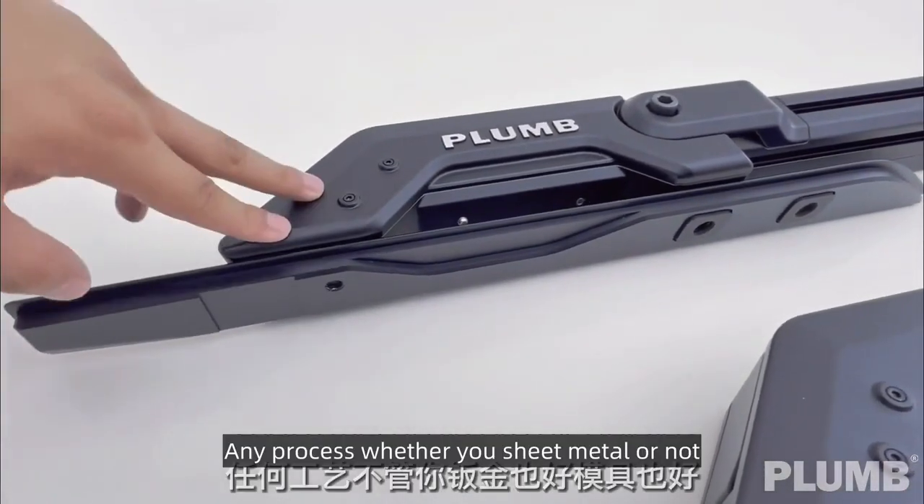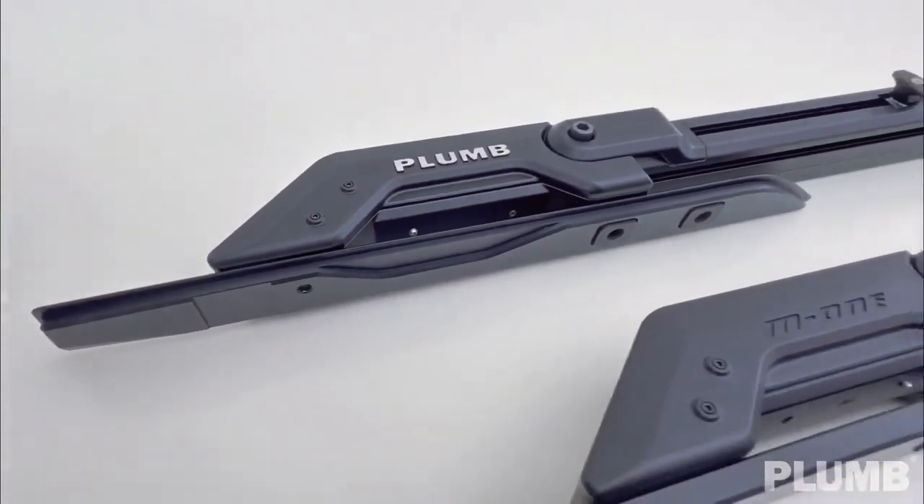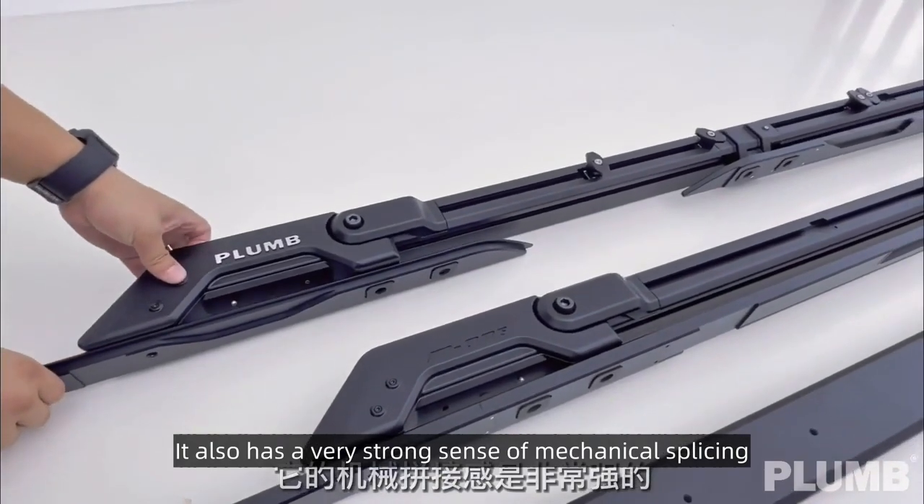Any other process — whether sheet metal or molds — absolutely cannot produce this kind of texture. Look at its sense of stitching; it has a very strong sense of mechanical splicing.